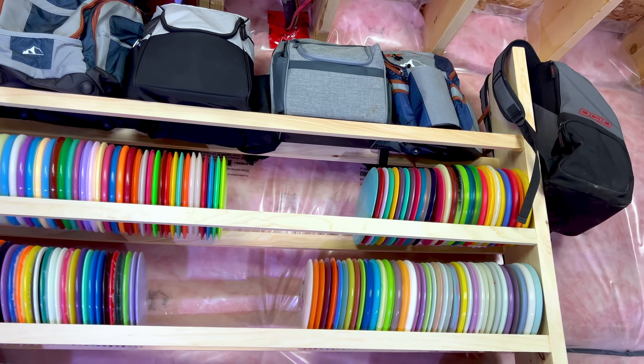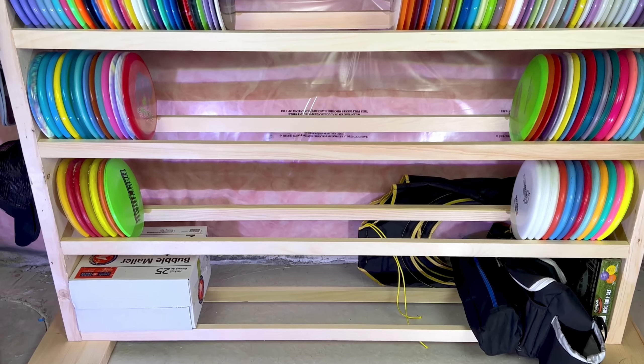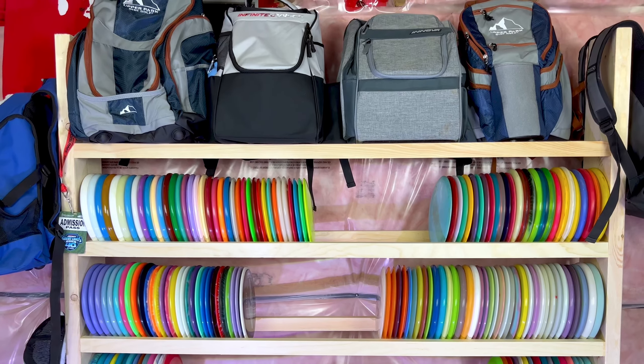In total we only spent around a hundred and twenty dollars Canadian, and best of all it's really easy to do. All you need are a few basic tools to get started. Here's what you'll need to build your own disc golf rack.